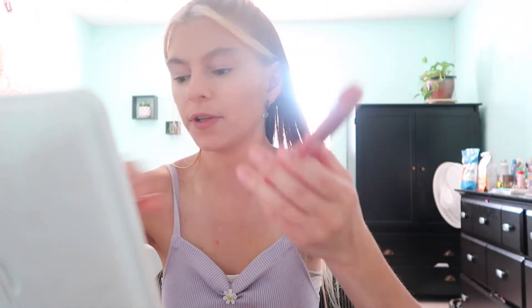Now I'm going in with my Tarte Amazonian Clay 12-hour blush in the shade Peaceful. Here's what it looks like — you guys can see yourself in the mirror. I take this brush and I just put it on my nose, in the middle — I guess the bridge of my nose — and drag it down right above my contour.